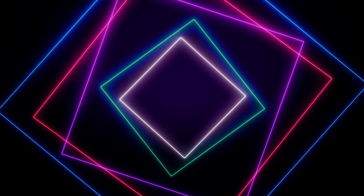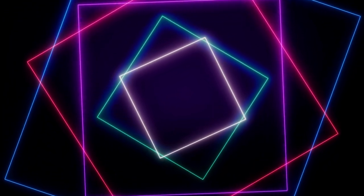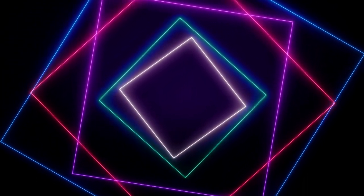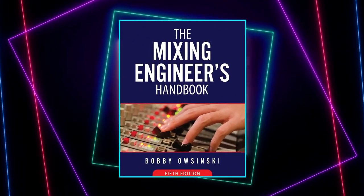I've read many books and blogs, taken many courses about mixing over the years, but there's one thing I find myself coming back to time and time again. It has served me as a rock-solid foundation and trusted reference on all things mixing. I believe it's one of, if not the best book on the topic of mixing that has stood the test of time and has been frequently updated over the last 20 years. What I'm talking about is the book The Mixing Engineer's Handbook by Bobby Osinski.